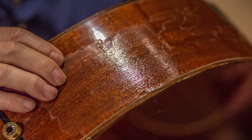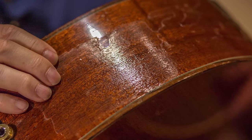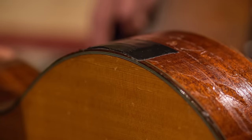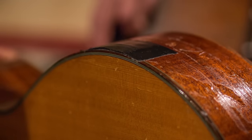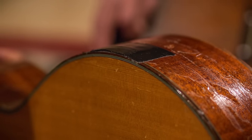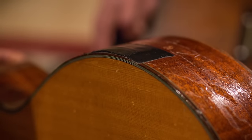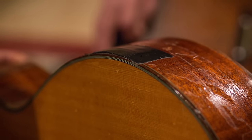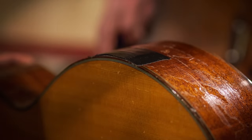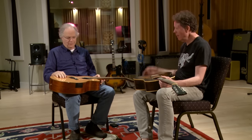You get rid of that shiny stuff and the lacquer's off. This is a shim so I can adjust it on stage. The top's been stitched a couple of times, but they hold up — they're real repairs.